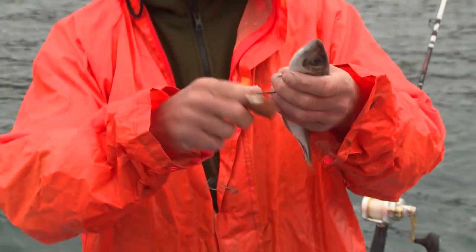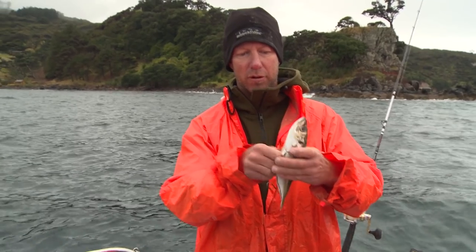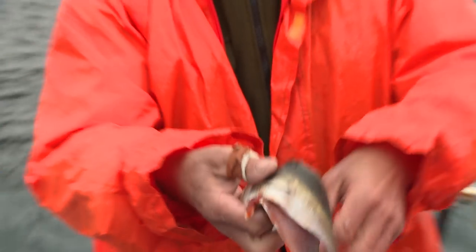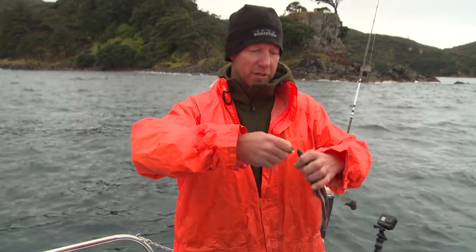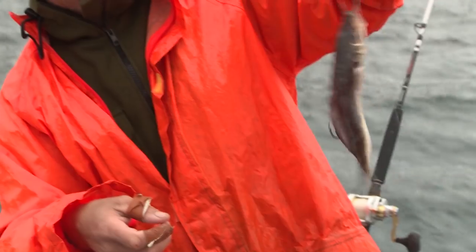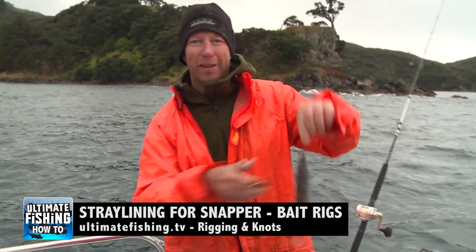I've got a double hook rig on here, so I'm going to go right through the centre of that mackerel with my bottom hook, roll it into the flank — plenty of hook protruding. Then the top hook, which I've got snailed in place, goes right up through the nose, and that just flips away there deliciously. The butterfly jack mackerel — one of the old faves.